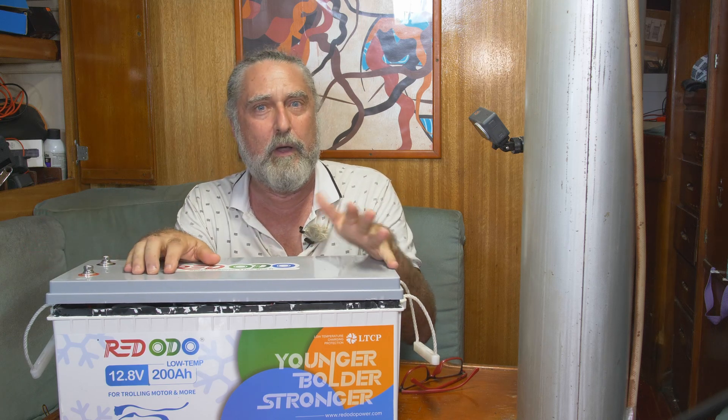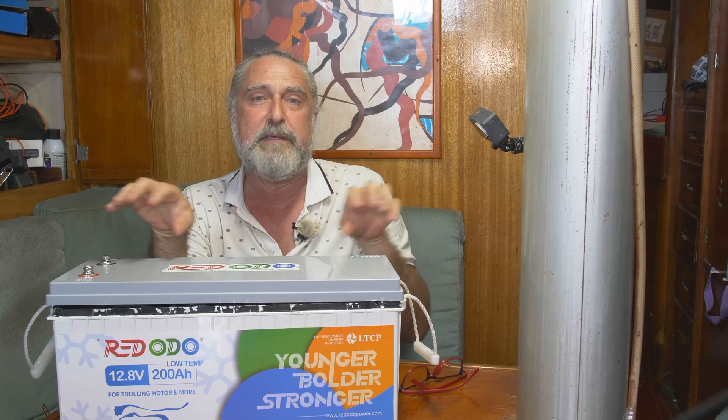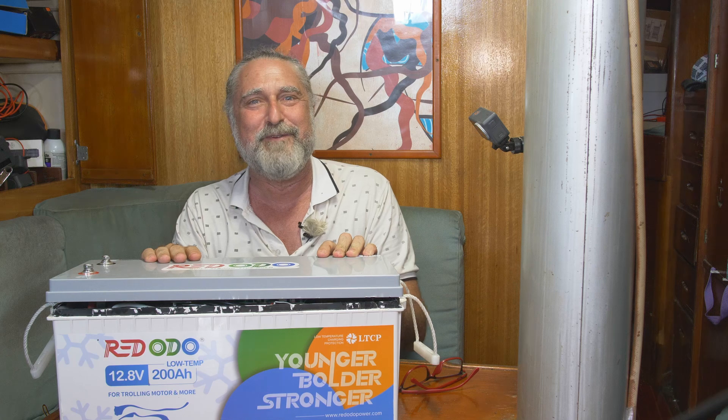A guy just had a problem with a 410. He contacted Ridotto and included me — I helped him with some of the tests because he didn't really know how to do them. We did a full test suite of what an engineer would need to know this is a bad battery, so we did a proof. Then he started walking through customer service with them.